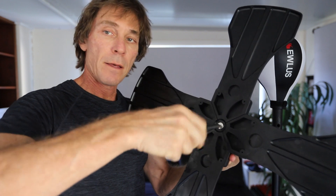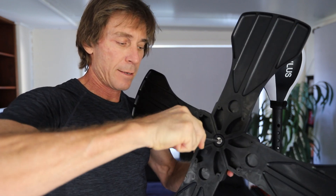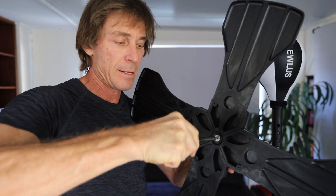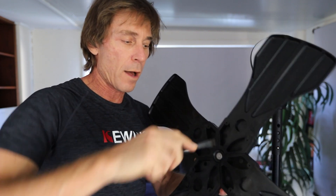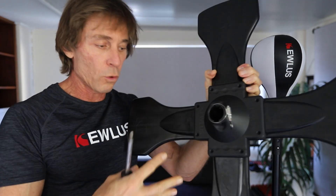Keep tightening it and the nut will actually bite into the plastic, and then it'll be easier for you to turn it and tighten it. Once it bites into the plastic you can tighten this really well. Put all your screws in, tighten all of the paddles, and then go back and tighten that locking nut.